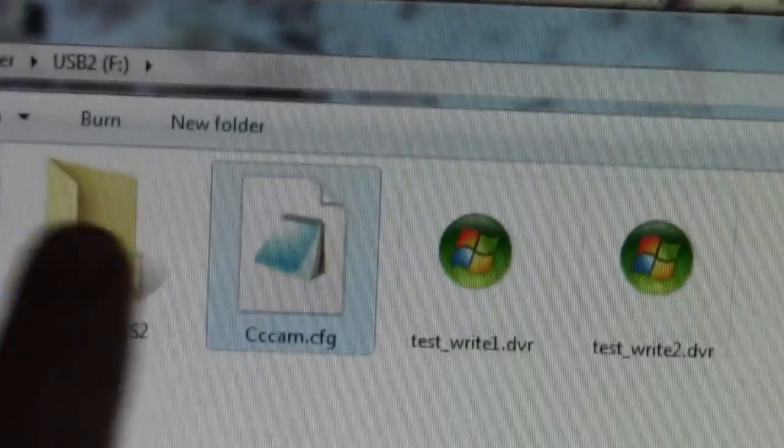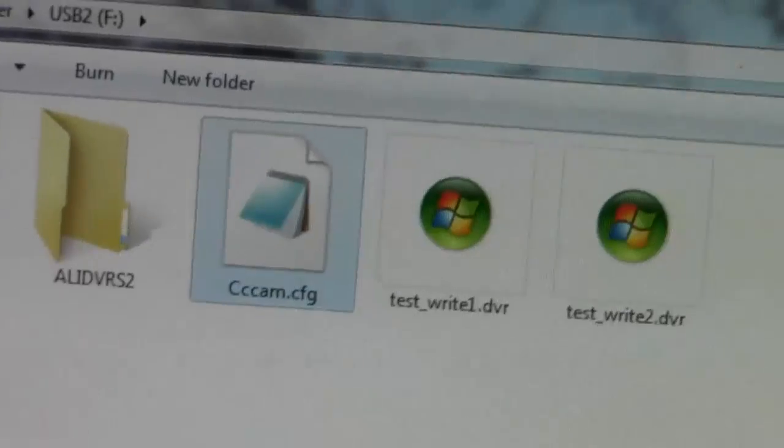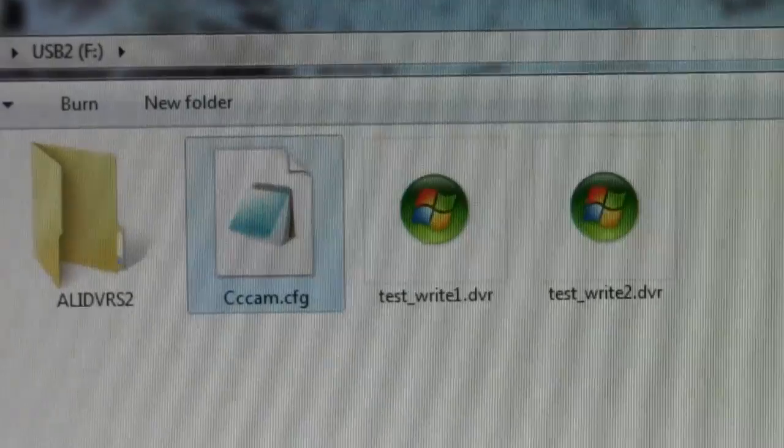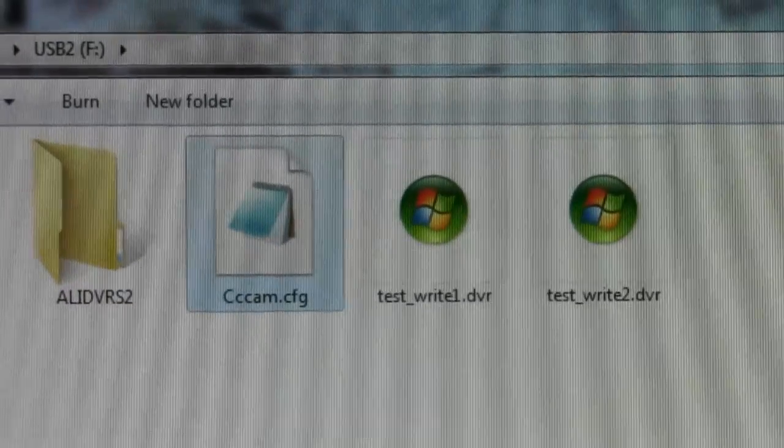These are files that the Skybox has put on my USB stick. I'm going to take the USB stick out now and put it in the back of my Skybox.